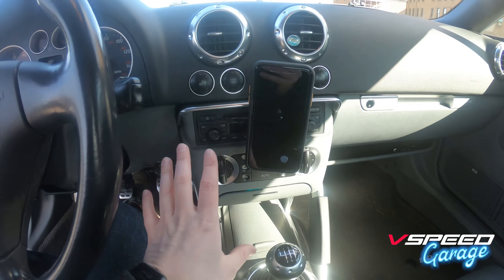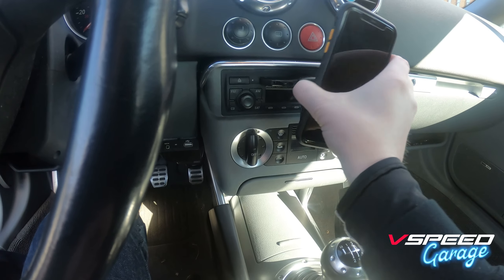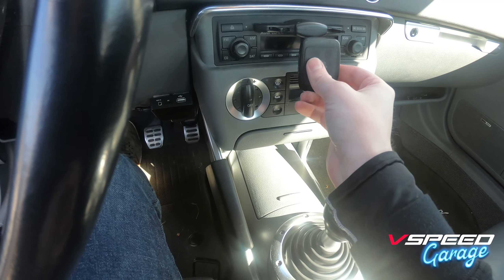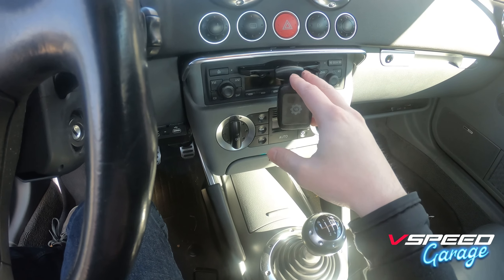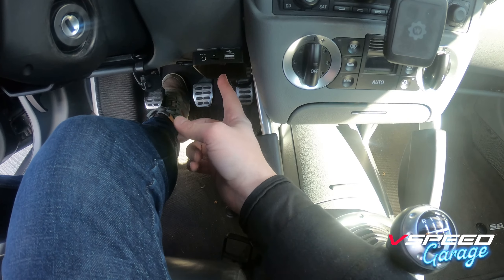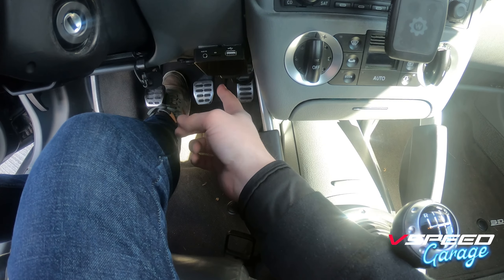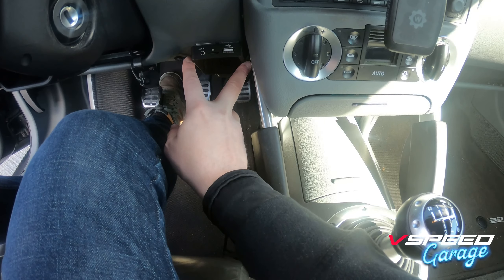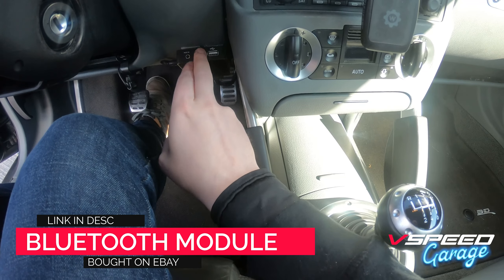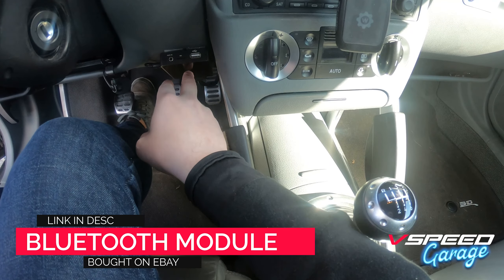I want to focus in on this section of the car today. You can see I've got my phone mounted up here on a magnetic mount — a really minimally invasive product. I'm also using this Bluetooth adapter; I'll post a link. I got it on eBay for about $70 and it adds Bluetooth to the stereo.